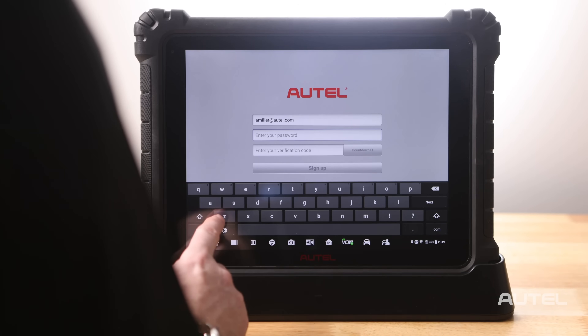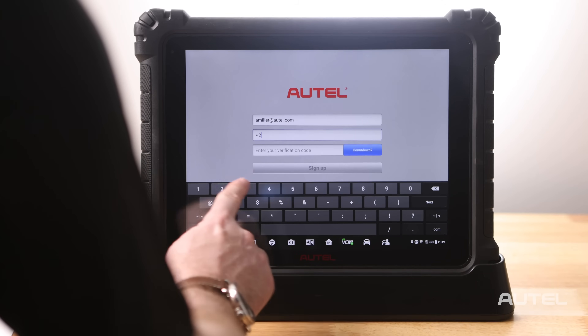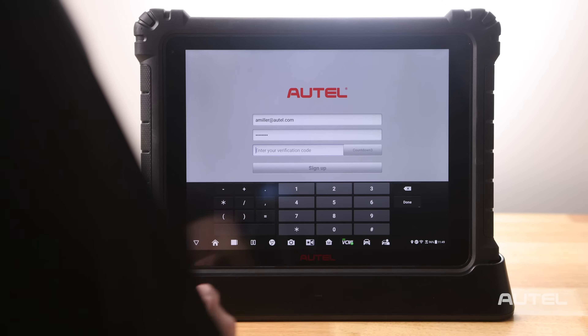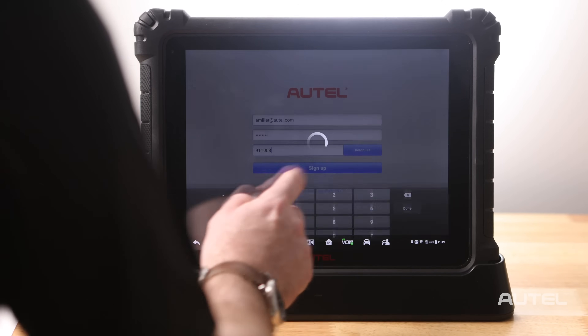Enter the password you would like to use. Please note, it must contain one letter, one number, and be a total of eight digits long. Now enter your verification code and click Sign Up.